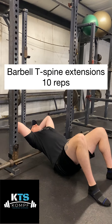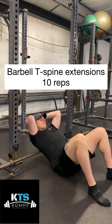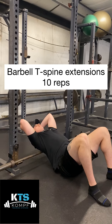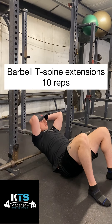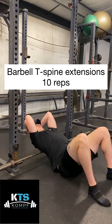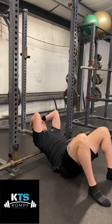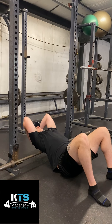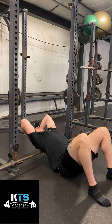Here's barbell T-spine extensions. You're going to have that barbell right on your upper back. You're going to sit your butt on the floor, keep your abs nice and tight, and extend back trying to get your head as close to the ground as you can, still keeping those abs tight. As you extend back, you also want to give yourself a big full exhale so you can get as much upper back extension as you can.